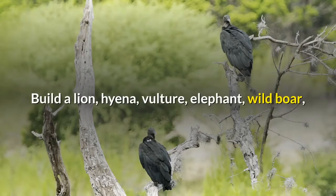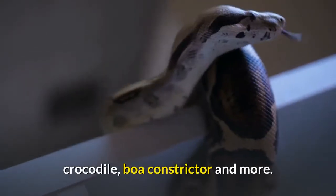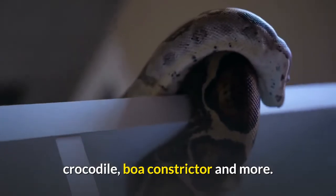Build a lion, hyena, vulture, elephant, wild boar, crocodile, boa constrictor, and more.